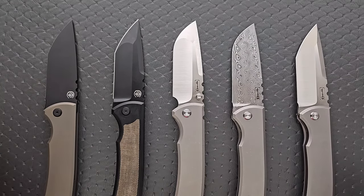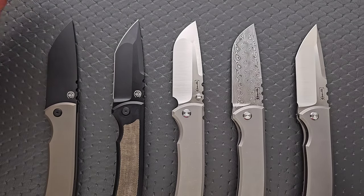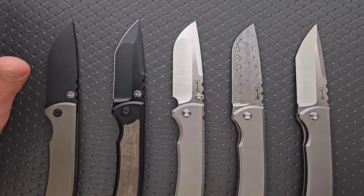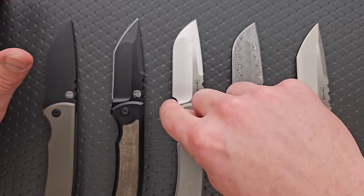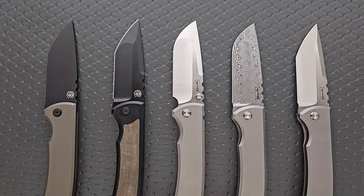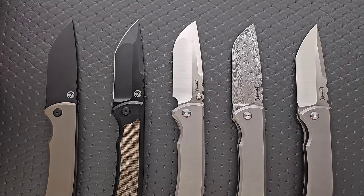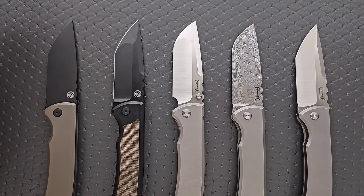While the Tanto looks awesome and definitely suits the whole aggressive appearance, I think the drop point is what's going to make people the most happy because you have a continuous curvature that makes it easier to maintain an aesthetically pleasing cutting bevel over time, especially if you're not a master sharpener. I'm just really happy with these — they look awesome and they're on the right path.